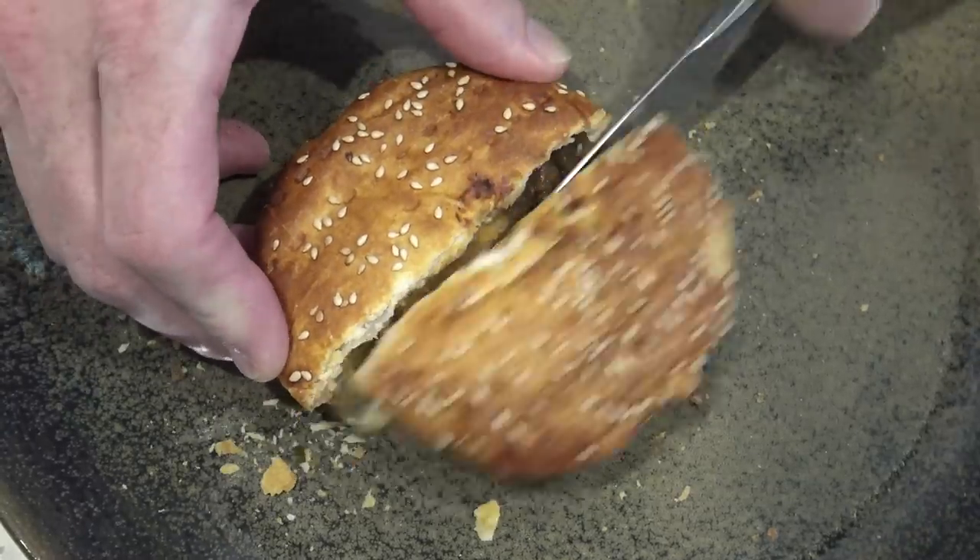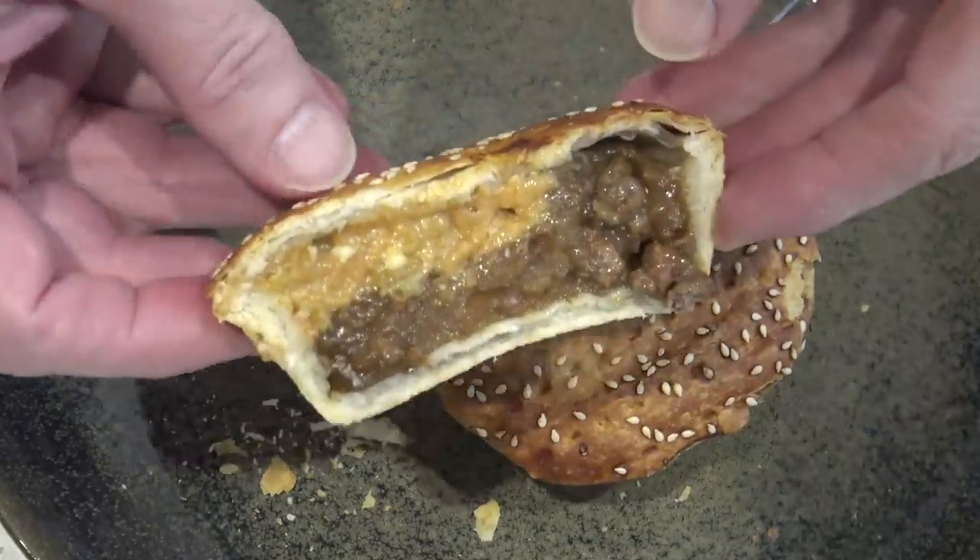Anyway thanks for watching, I'll see you next time - I'll review something frozen, see you then. This is Greg's Kitchen where the reviews are finger licking.